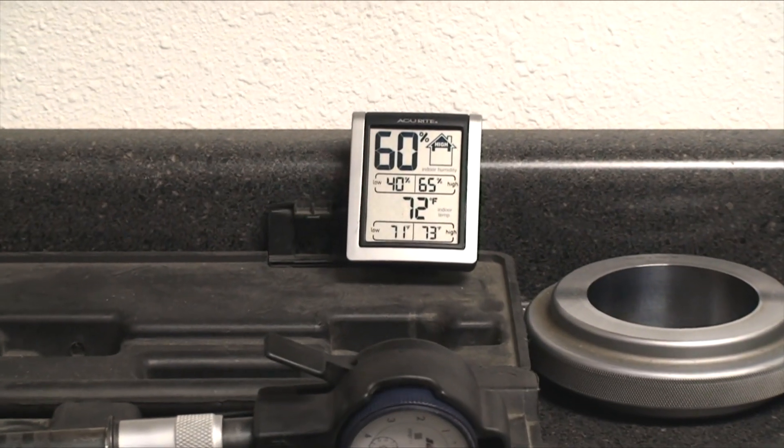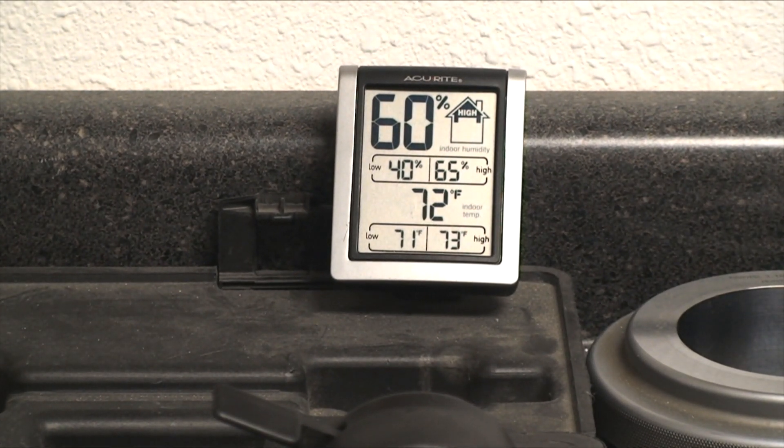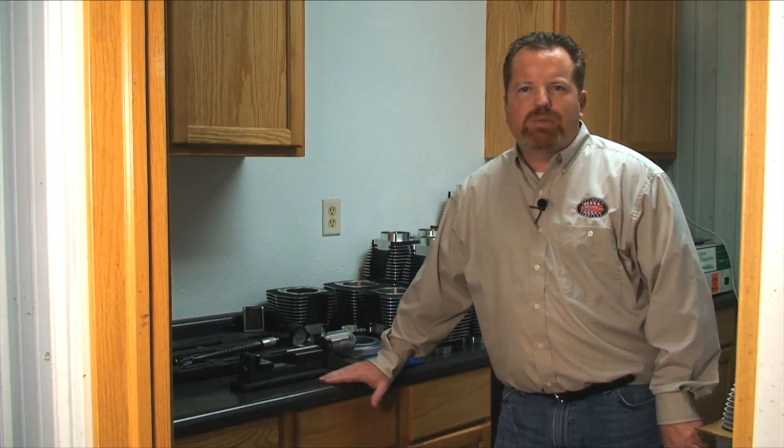Size is temperature related, which is why we're in our temperature-controlled room here, always kept at 72 degrees. For every degree that the temperature varies, the bore can move three tenths. That adds up to a lot when things are hotter or colder — you can be way off on your sizes. Just make sure your measuring equipment and your cylinder are all at the same temperature and you won't have an issue. If you measure a cold or hot cylinder with room-temperature equipment, you can have problems.